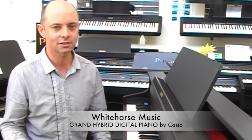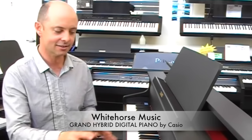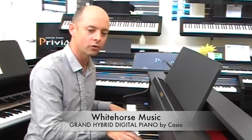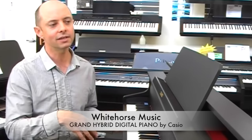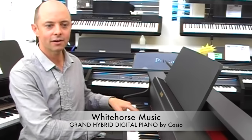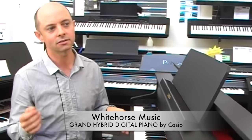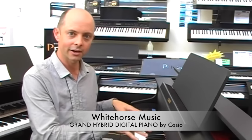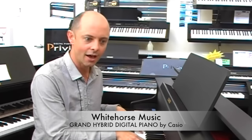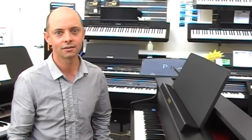I had to check with our rep to make sure I was telling the truth when I say this, but this is the same keyboard that goes into Bechstein pianos. So where previously we might have said we have a piano keyboard on this digital piano and been thinking, yeah, it pretty much is — now we are actually saying these are piano keys that you are pressing when you are using this digital piano.